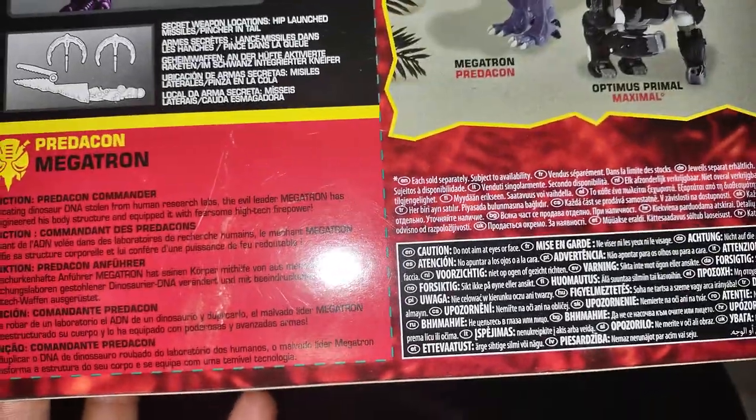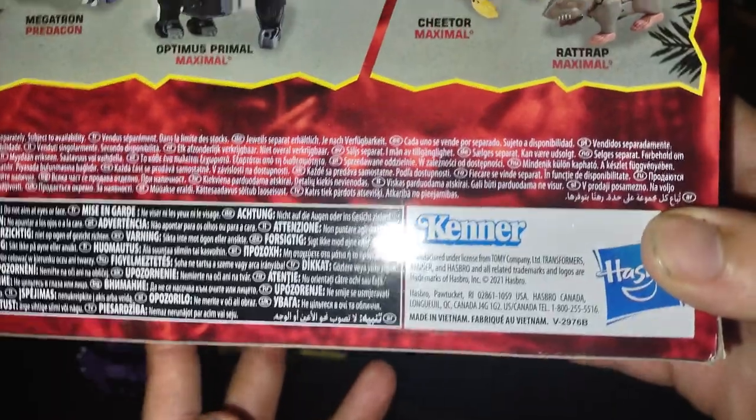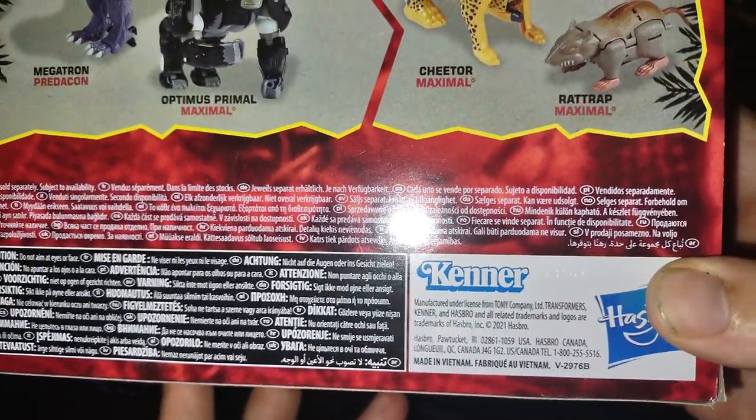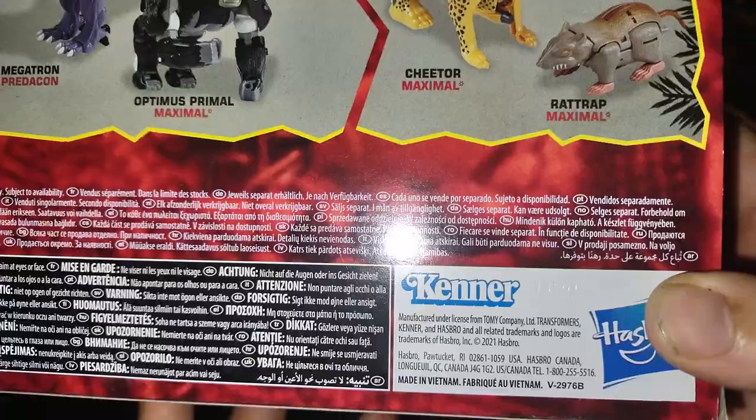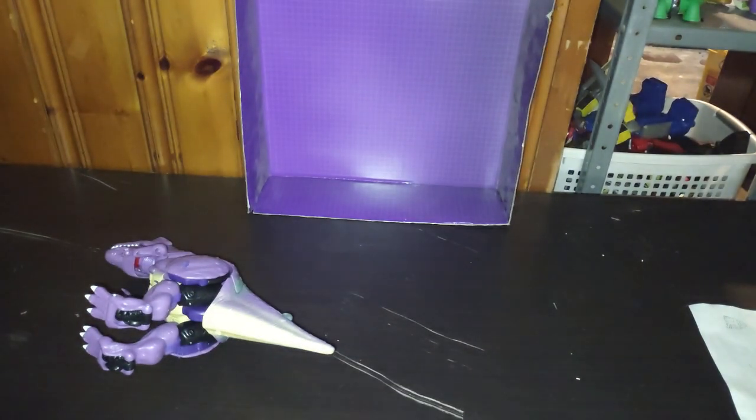You're probably wondering what year this box came out — it's from the 1980s, but this is not the 1980s box. It's probably from the 2000s, somewhere around 2021, so close enough.